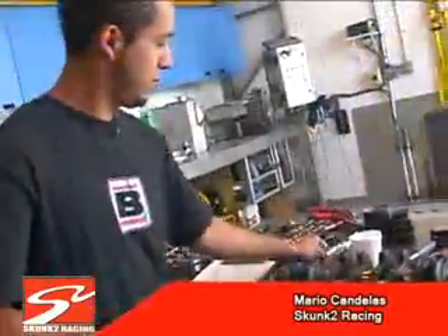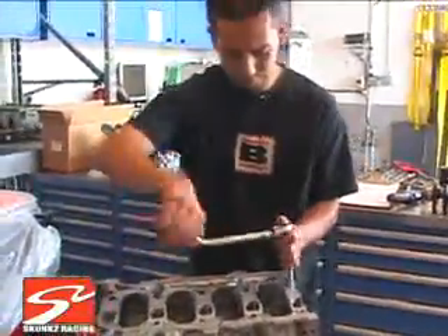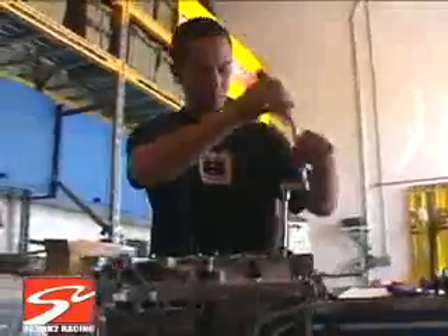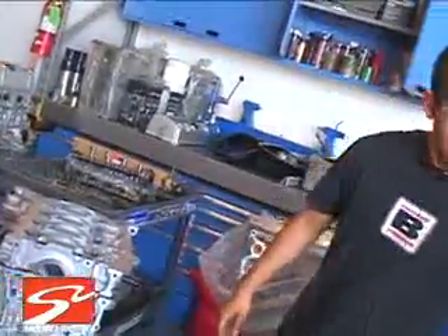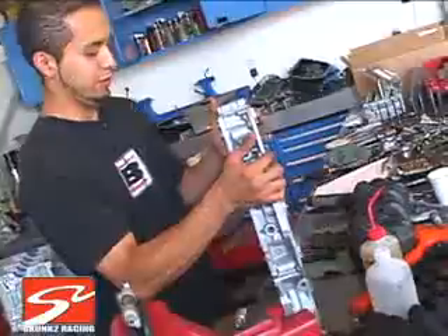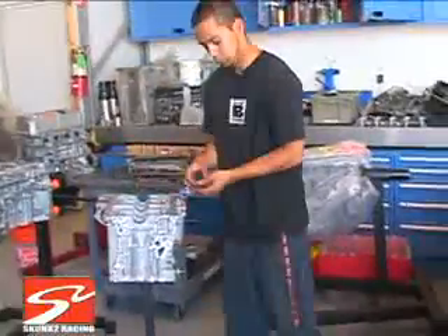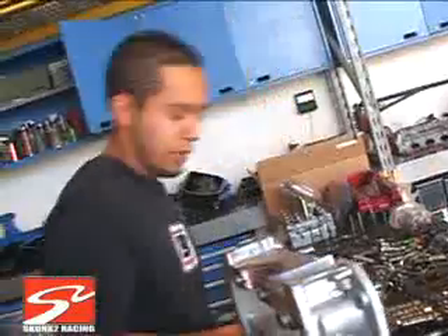Next, take it apart and then set the crank in. So basically now I'm going to remove some of the bearings — I'm just going to set the crank in and lock it up, so we'll take out two and four. Set the crank in.